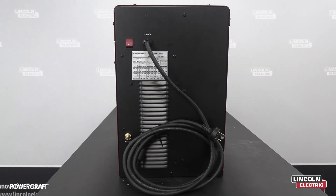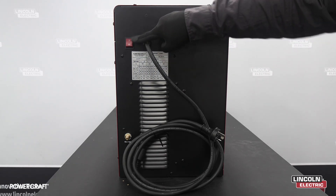On the back of the machine you'll find our 3-metre 15-amp heavy duty power lead, our on/off switch, as well as our gas input.